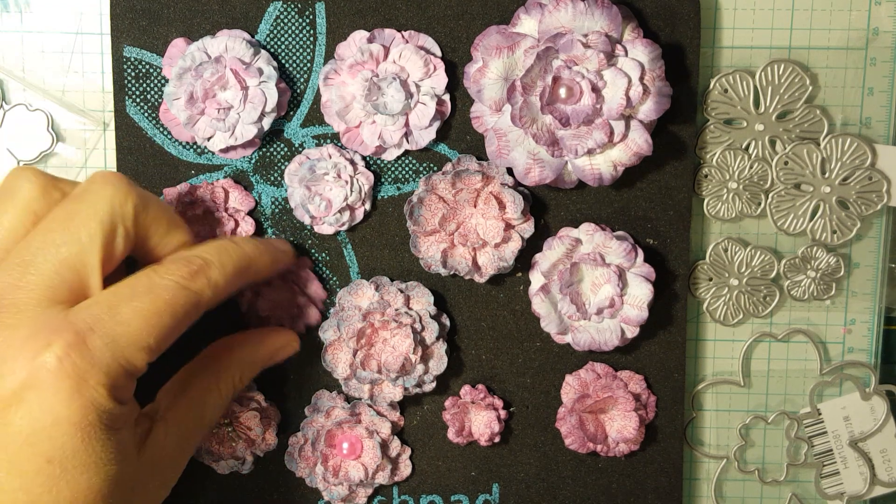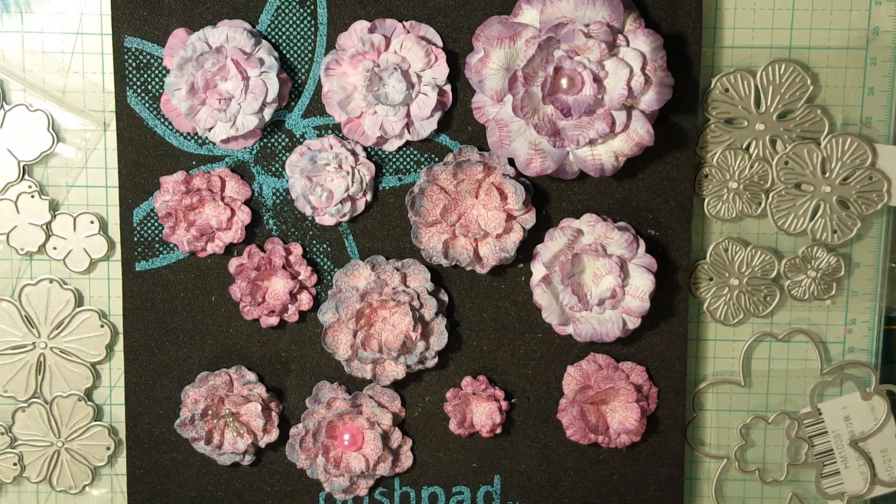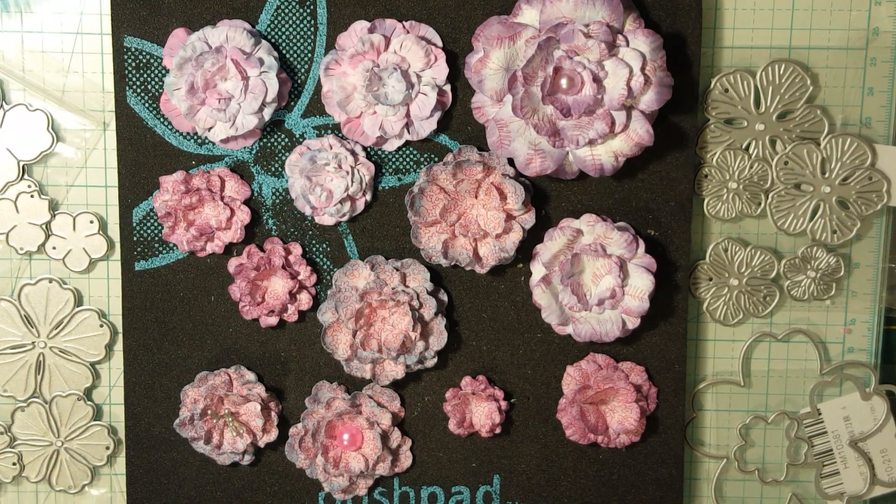I think it's definitely well worth the money when it can make your flowers look so realistic and pretty. So I definitely recommend these and yeah, that's all I had to say. I'll talk to you guys later. Bye.